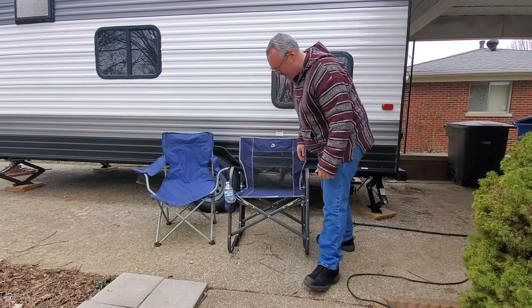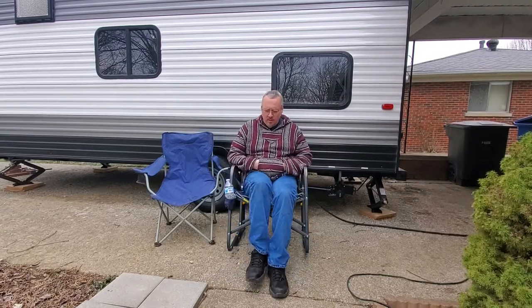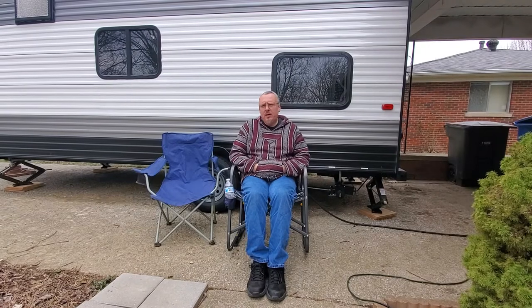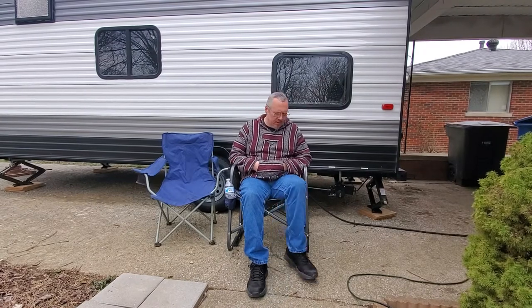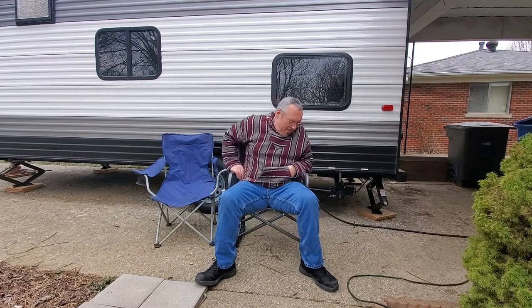I'm six foot, 250 pounds, so I'm probably a little wider than the chair than maybe others. If I put my legs in the middle I really don't feel it at all — it's just that I always sit with a wide stance; I take it into chill mode when I'm using my chairs. But the cool thing about this is it rocks.